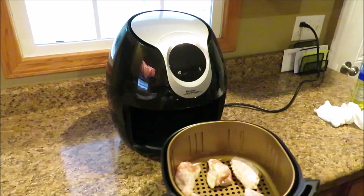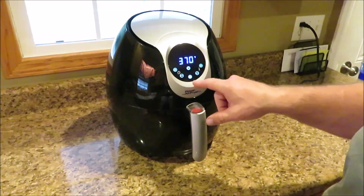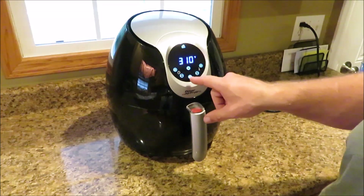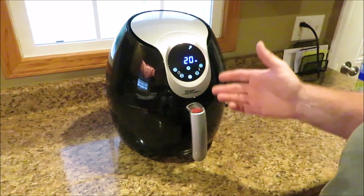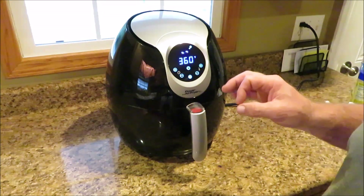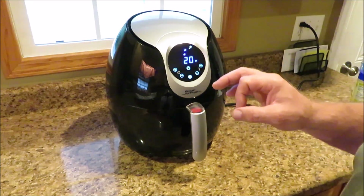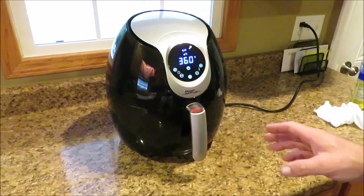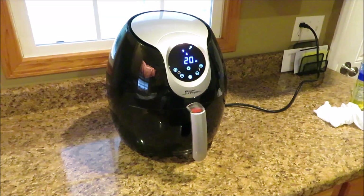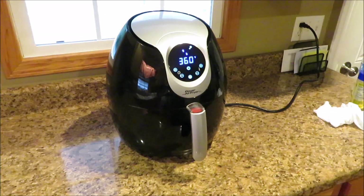After washing my hands, we're going to get these put into the air fryer and set it on chicken. I'm going to scroll to the chicken leg preset — it's saying 20 minutes. These are already thawed, cooking at 360 degrees. In about 10 minutes I'm going to open it up and look at them. The machine is not really that loud while it's running — it seems louder when it's cooling off, probably more air movement then. Right now it's actually pretty quiet.